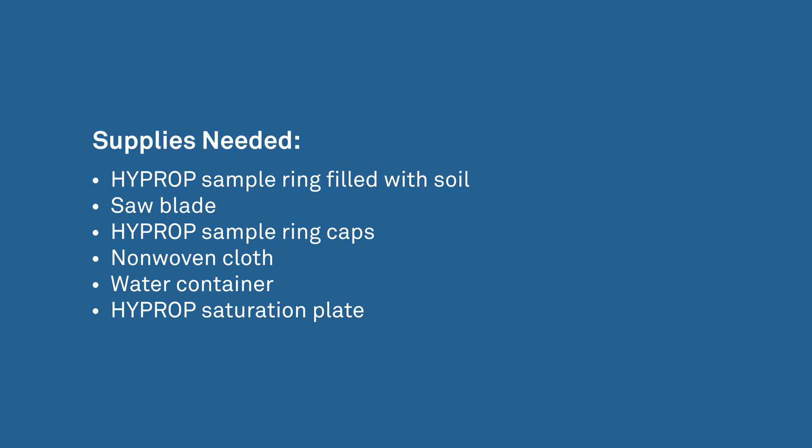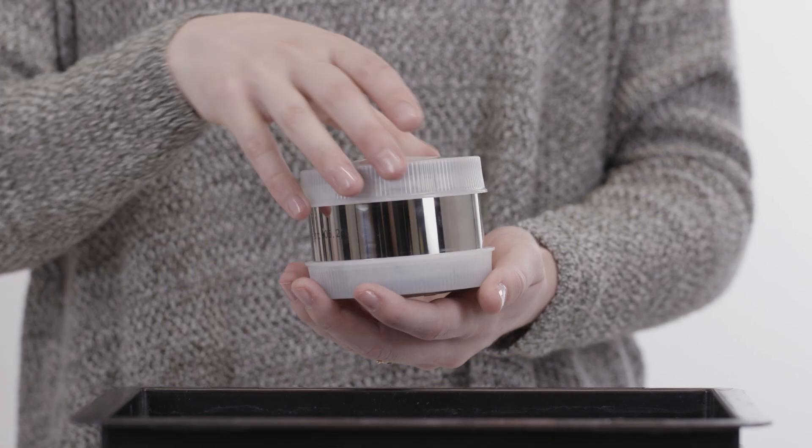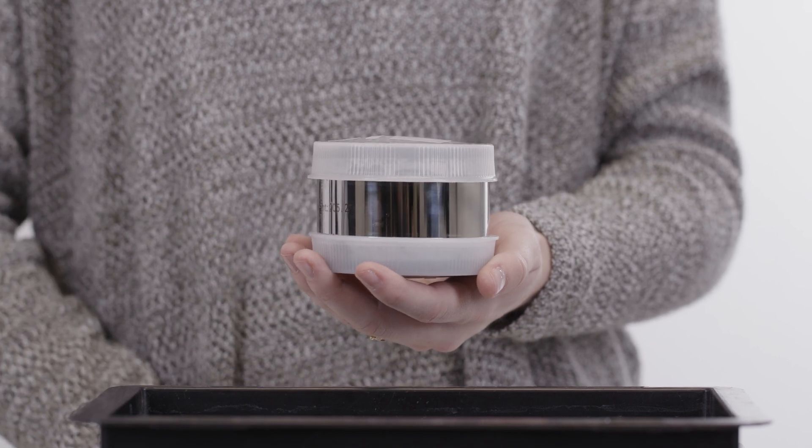To prepare a sample, you'll need the following supplies. Take the soil-filled sample ring out of the transport box and clean it.